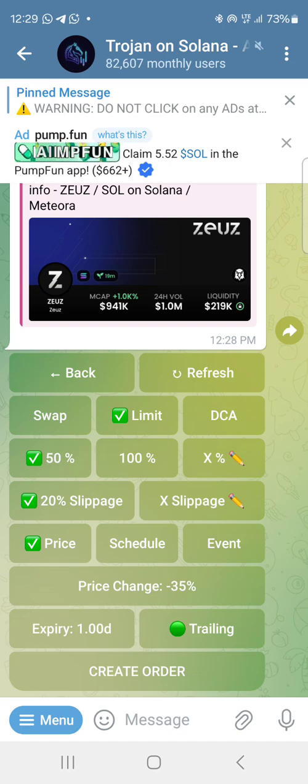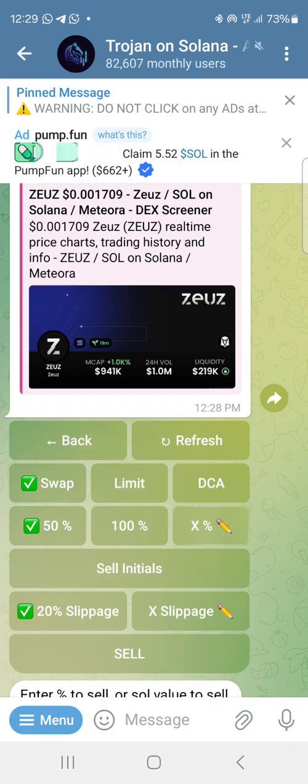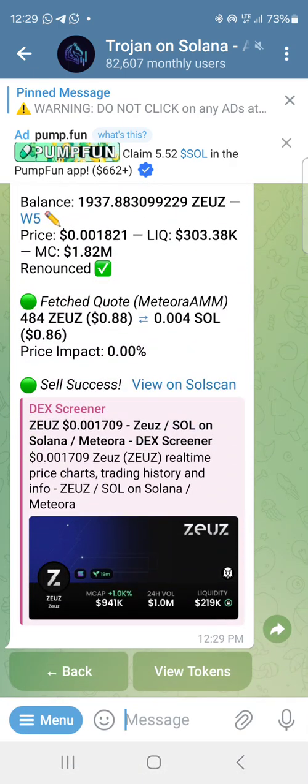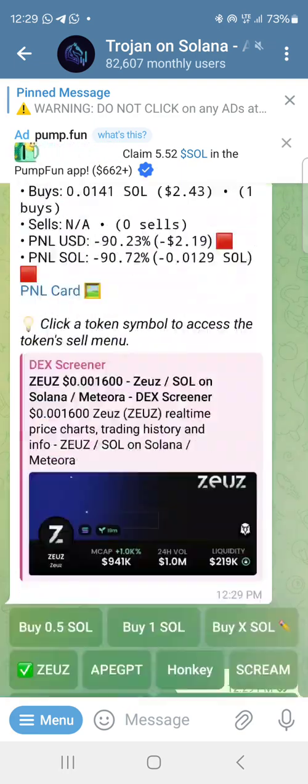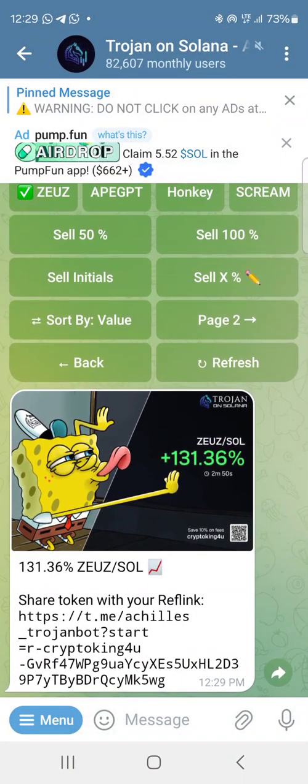Now how do I sell? Click on Zeus. It's showing I have 87 percent profit. You can see swap and limit — go to swap, that's what you need. Limit is for setting a stop loss, but that's not the purpose of this tutorial. So under swap, I decide to sell 25 percent of my bag. I click on X percent and write 25 — it has sold 25 percent already. Checking how the coin is performing: I've already made 130 percent.